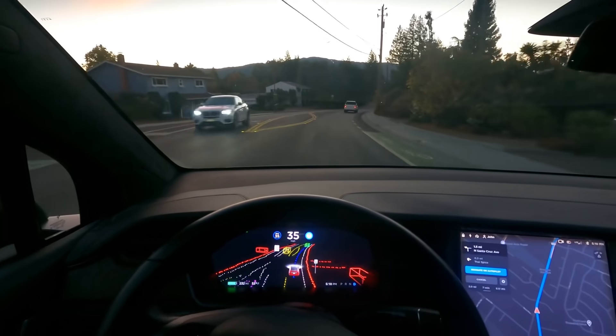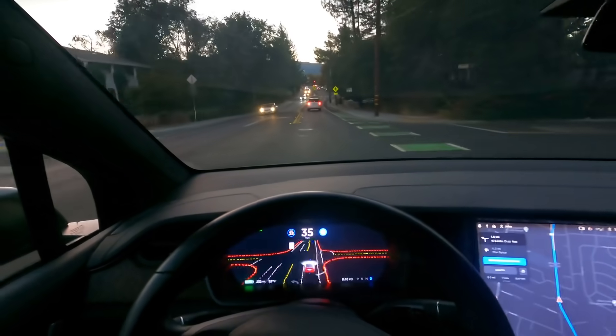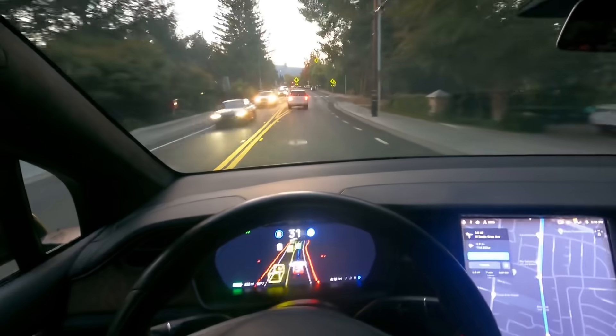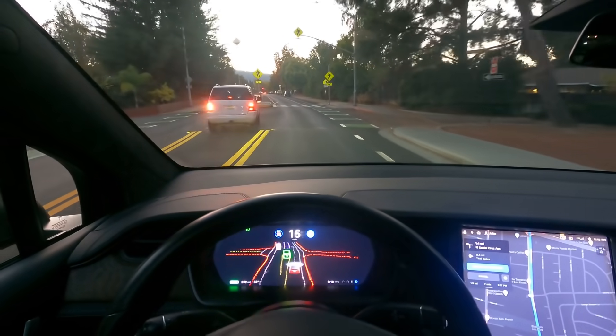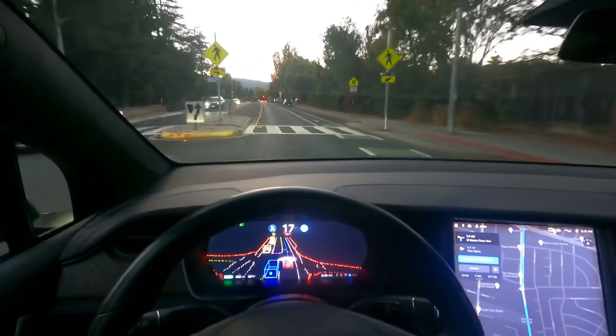So here we go, just driving. Alright, this car is making the left, so it's stopping — and look at that, stopping, but it is going around. Very good.